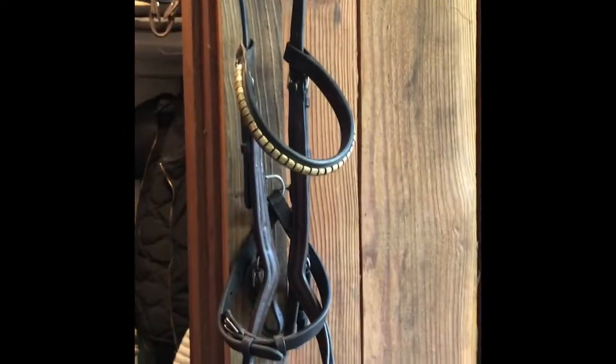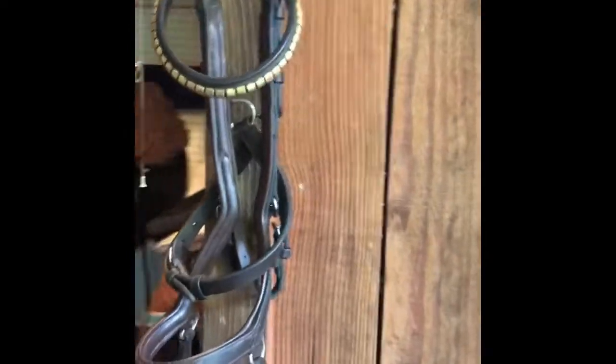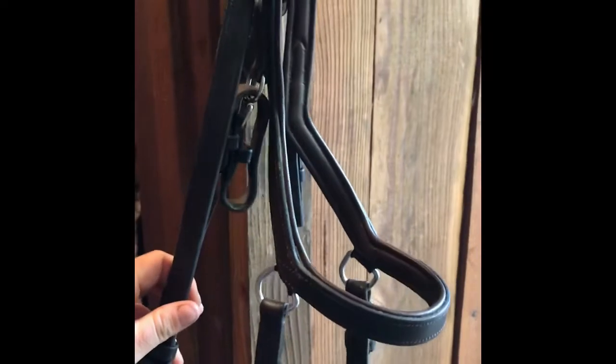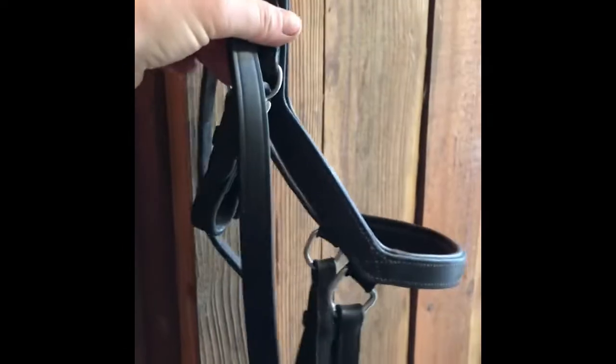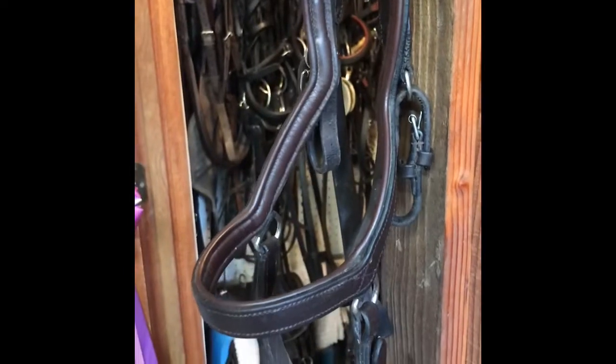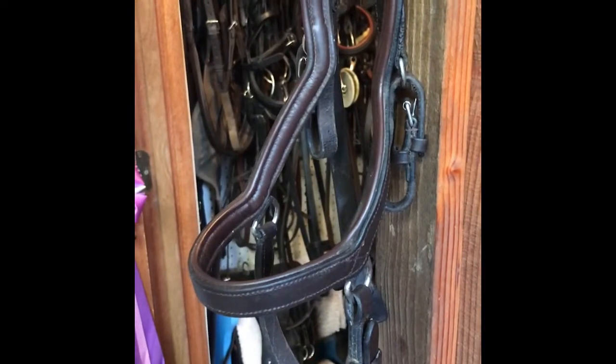For bridle number one, this is a Micklem bridle and probably everybody's familiar with it by now. It's sort of a combination of a dropped noseband and a flash noseband, and it was designed to take the cheek piece off a nerve in the horse's face. This is a great bridle — it's not that expensive — some horses love it, some horses hate it, some horses don't care.